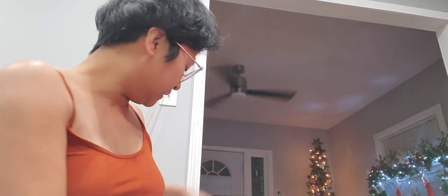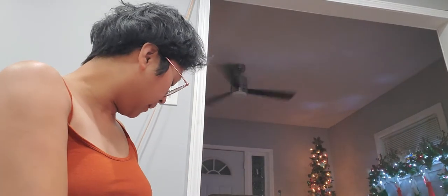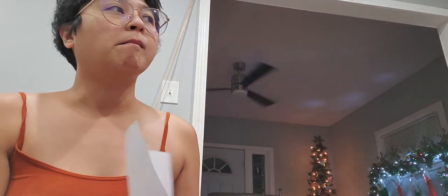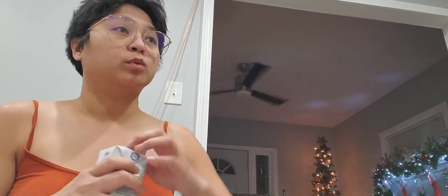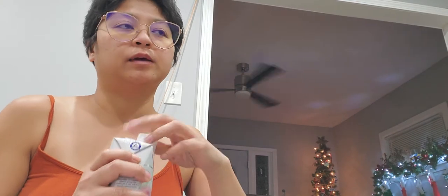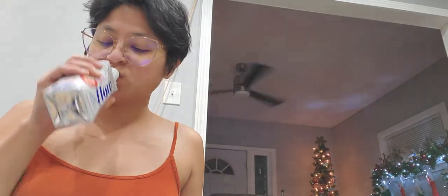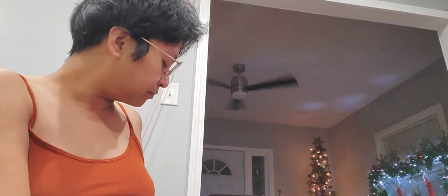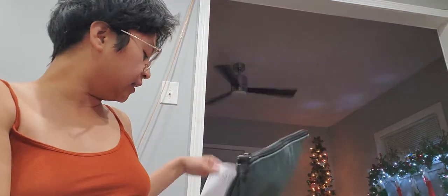Hi guys, welcome! Today I received my package from Spellbinders — not scrapbook.com, Spellbinders. This is the one I ordered from their Thanksgiving sale, their Black Friday, which arrived really fast considering how long I used to have to wait. I was pretty excited about it and very selective about what I was getting. Let me show you what I got.